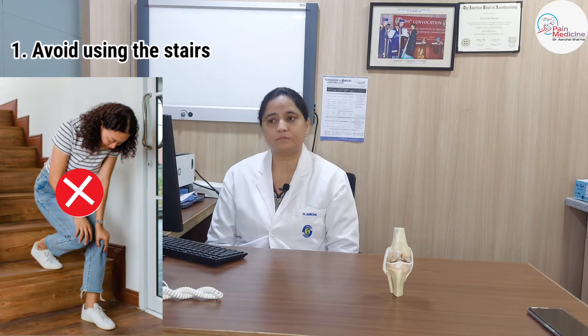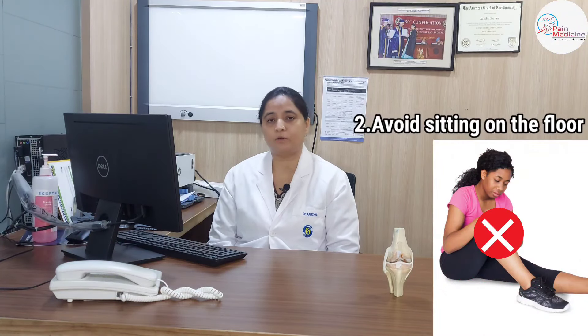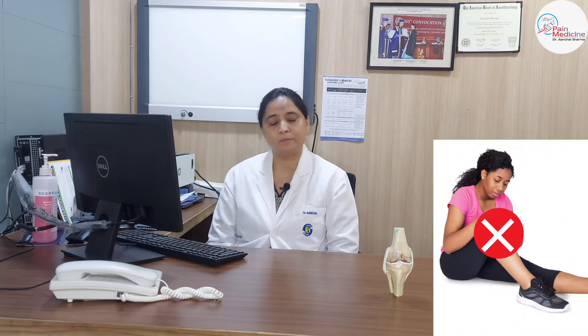First of all, we will talk about the precautions. If your knee pain just starts, there are some things you should avoid so that they don't progress. First, you should avoid stairs — while there is knee bending going up, coming down causes knee injury. Then, avoid squatting on the ground, avoid sitting on the ground, and avoid the Indian toilet squatting position. If there is an early start of knee pain, avoiding these things usually prevents progression.